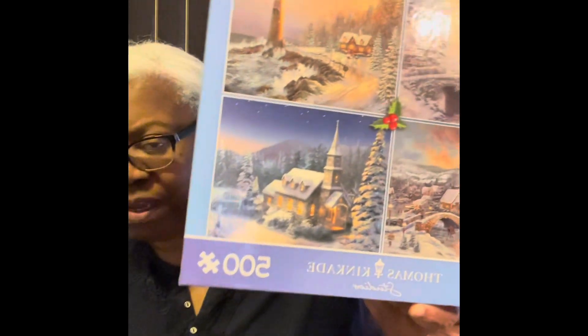To participate in this open collaboration, all you have to do is find a puzzle of any size, work on it, and update your progress on Thursdays. I am working on one of four 500-piece puzzles.